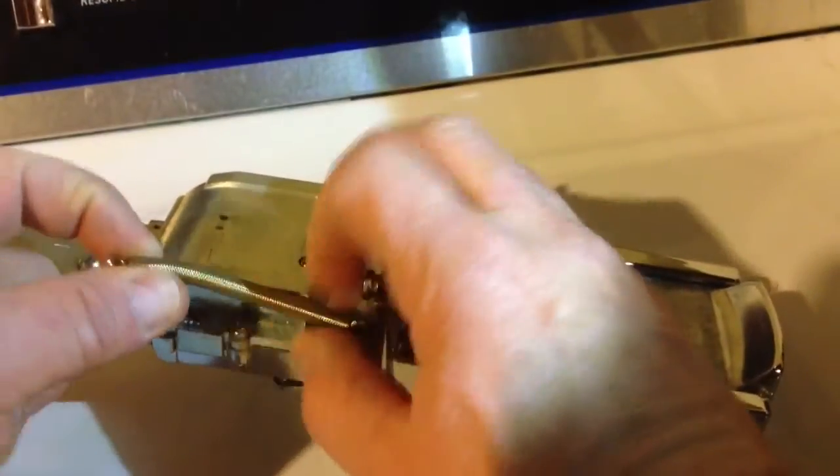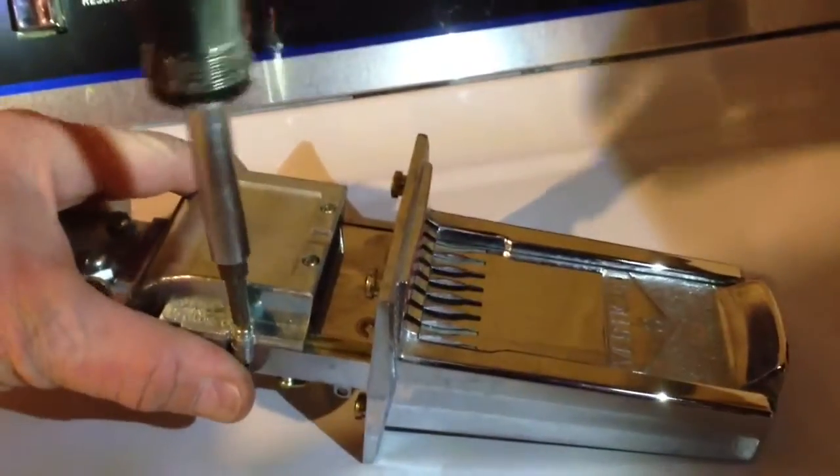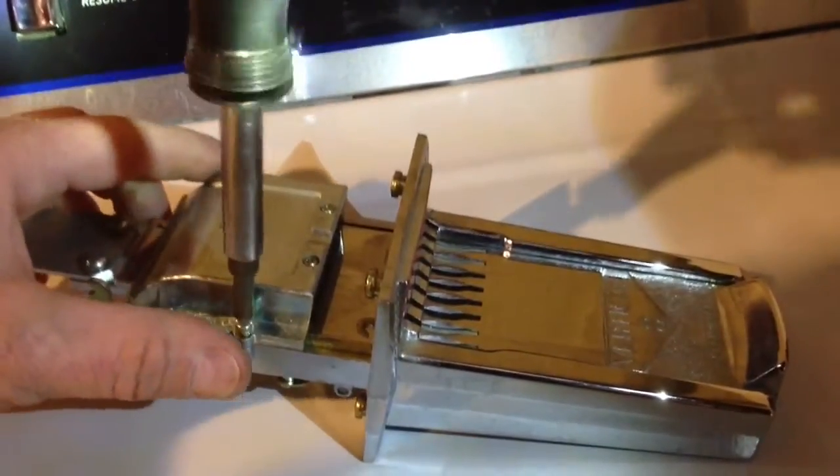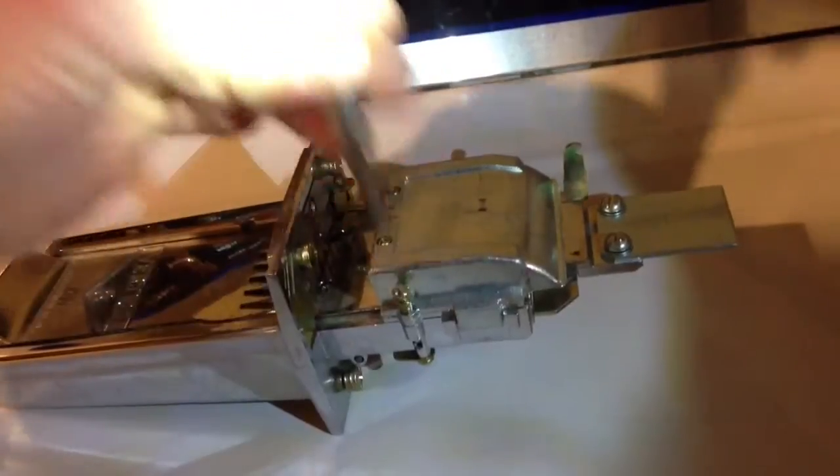Now that I have that out, I can pull my coin acceptor mechanism out. That's the only thing holding this unit in. I'm going to take the spring off here, then take the cover off the top. There's a Phillips screw on each side just to remove the chute cover, and that'll come right off.